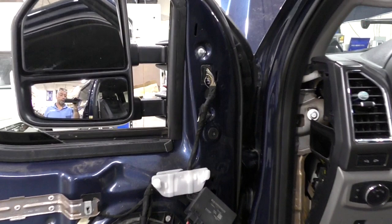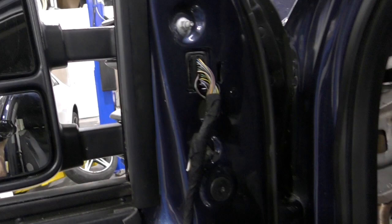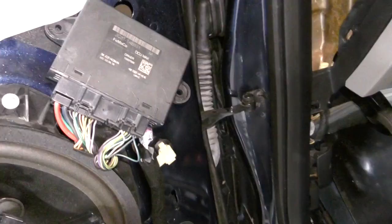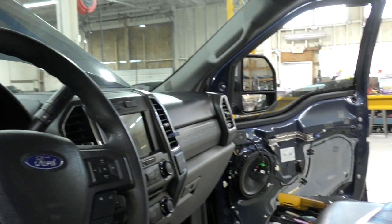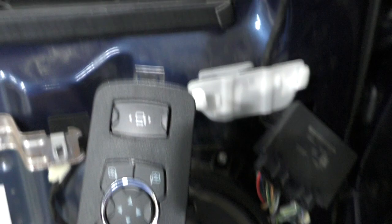This truck has an extended mirror, a fold-in mirror, and a door module on each door. The mystery is that the extended mirror works fine — it goes in and out — and the extended mirror switch does both of them, but it's direct wire, not part of the network. The rest of the switch talks on the network, but it's not folding the mirror in and out.